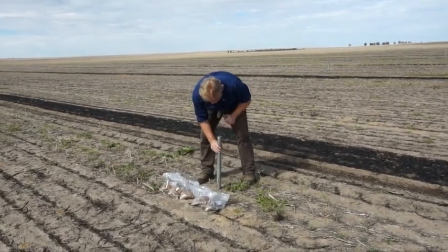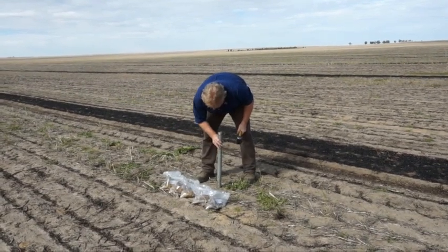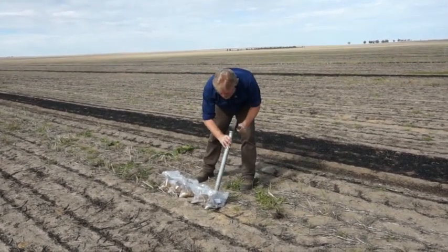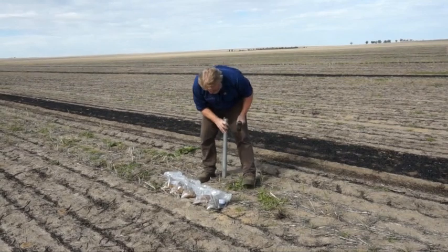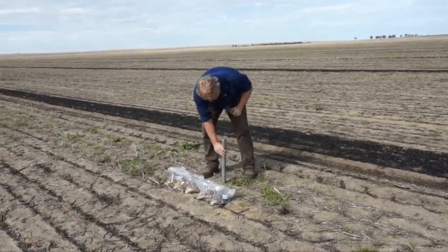Do-it-yourself soil sampling — a few tips. You'll need a 2 inch or 50mm exhaust tube marked out in 10cm increments, a hammer which is comfortable to use, and some bags that you can label.